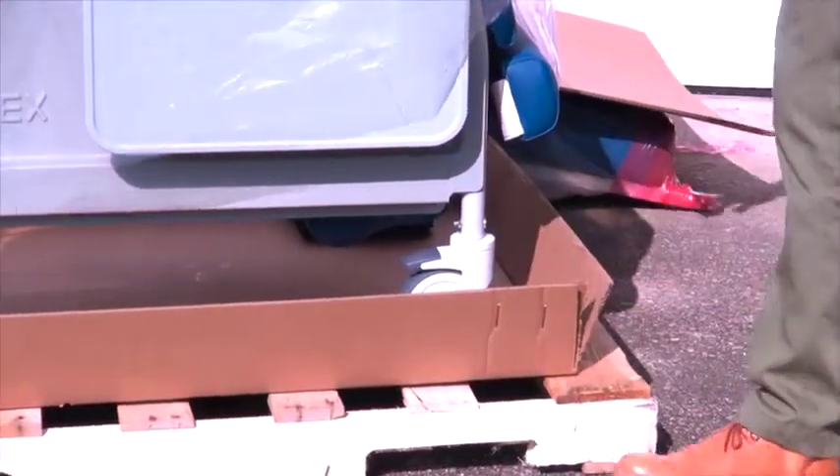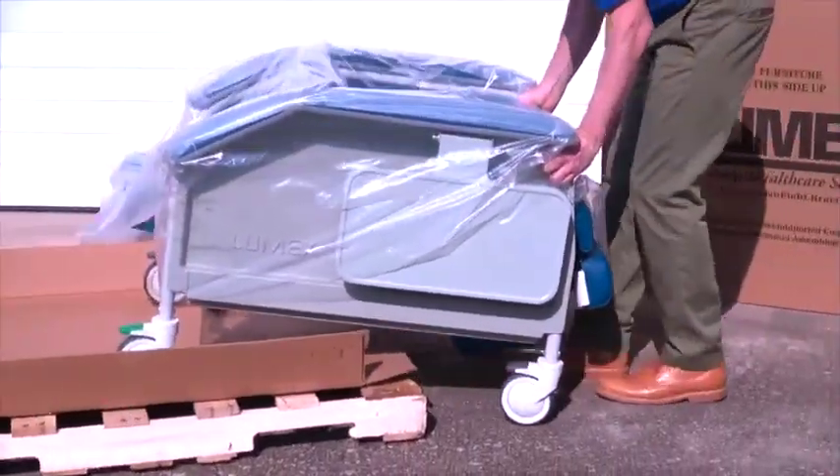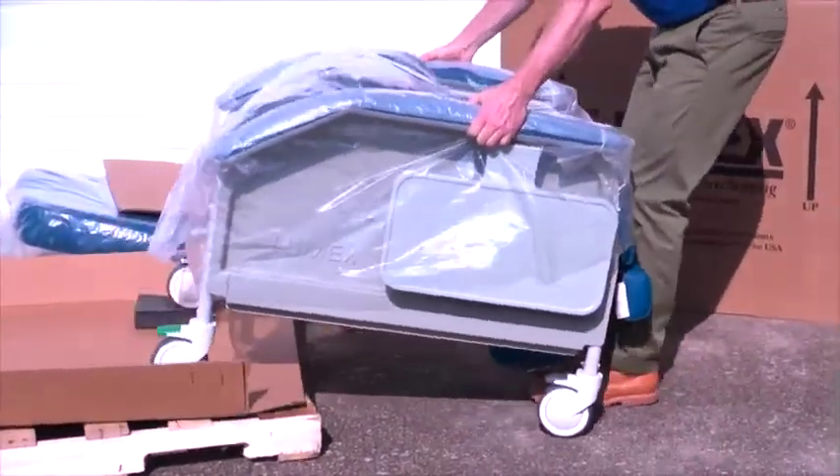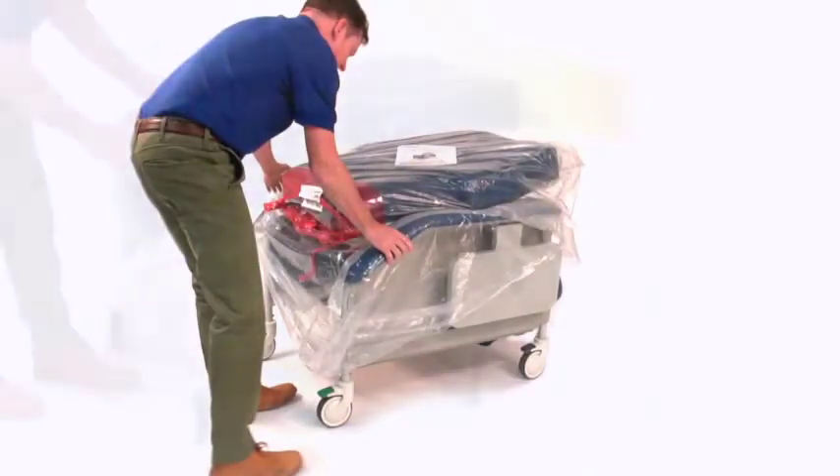Unlock each of the casters and step on the end of the carton and roll the recliner off the pallet. There is no need to lift the recliner. Once the recliner base is free from the carton, lock all casters by depressing on the black tabs and green tabs.